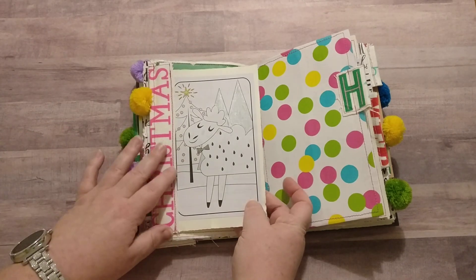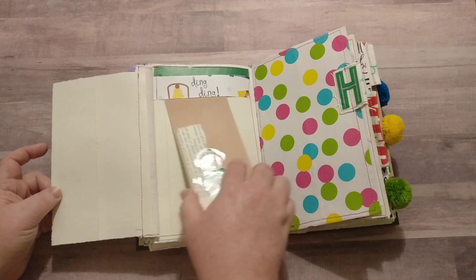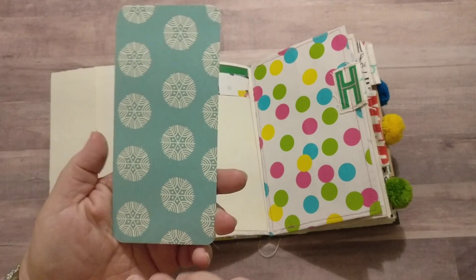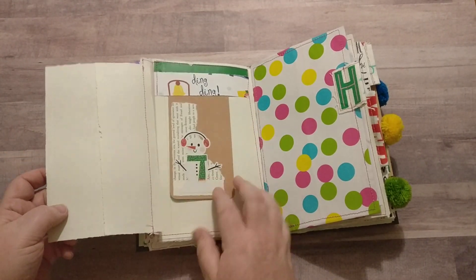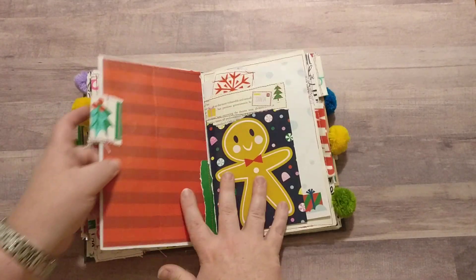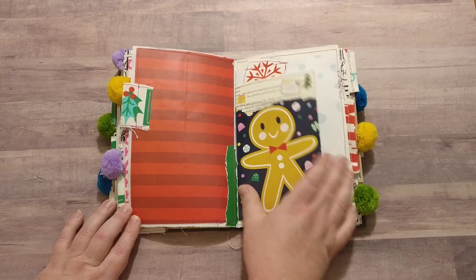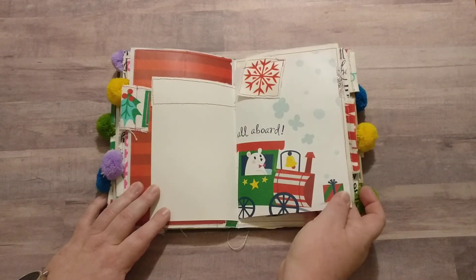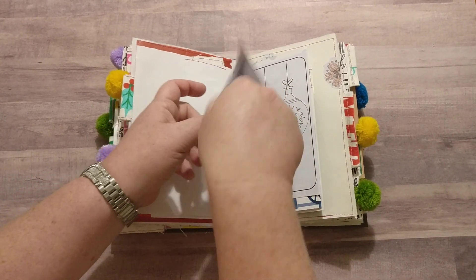Here's another little handmade tag from the backing of the sticker sheet and one more of those cute little snowmen. This one was very different for me as far as my style — I don't tend to do this type of journal all that often, but I think it came out kind of cute. Here's a little pocket.